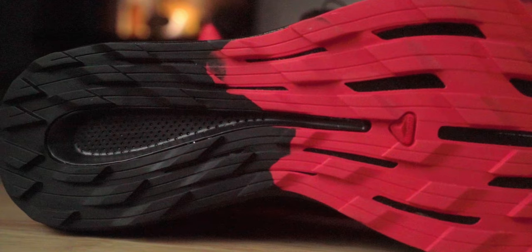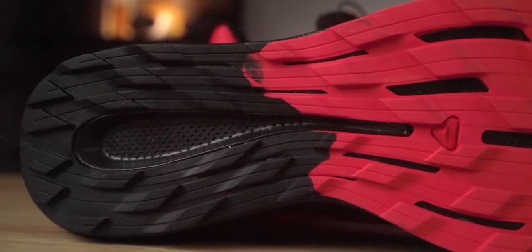The outsole features Salomon's All-Terrain Contagrip, and I didn't have any problems with it, although it is suited a little better for drier conditions since the lugs are fairly short.